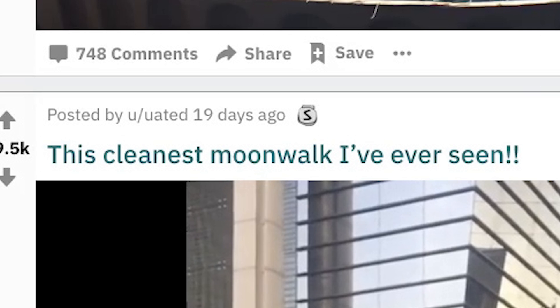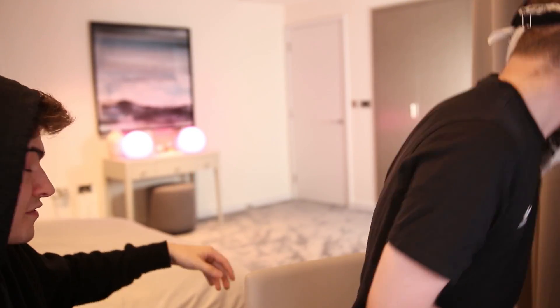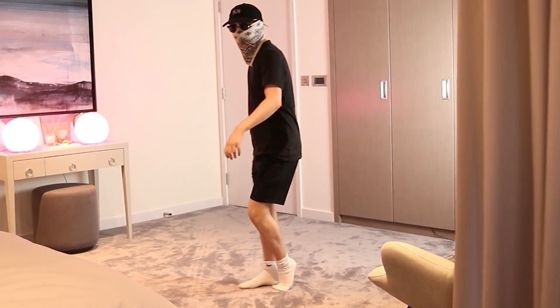Cleanest moonwalk I've ever seen. I can do a moonwalk. The stage is yours, fella. Come on. Oh! Yeah, I'll give you that — I'll give you a nine. Thank you for sharing.